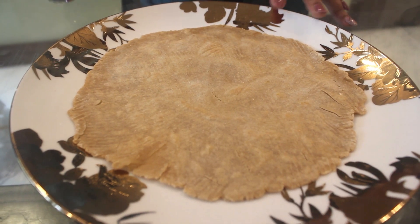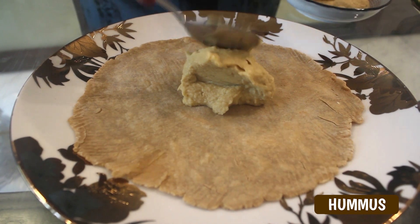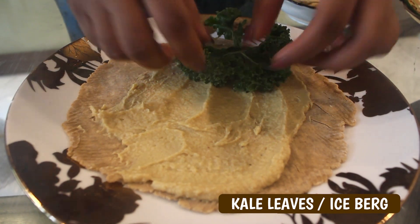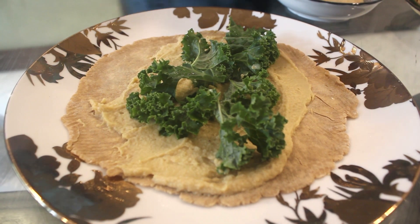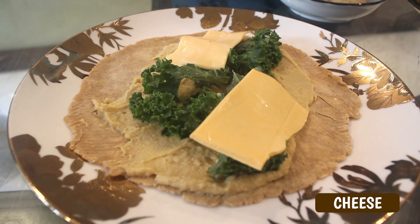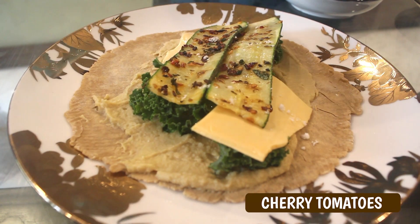First we will take the wrap. On that we will apply hummus — you can check out the recipe of hummus in the description below. In that I am going to put some kale leaves. If you don't like kale, you can add iceberg. Then we will add cheese — you can either add cheese or paneer, whatever you want. Then we will add grilled zucchini slice, some salt and cherry tomatoes.